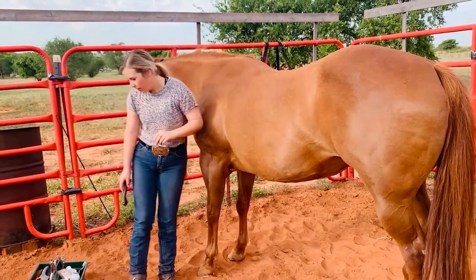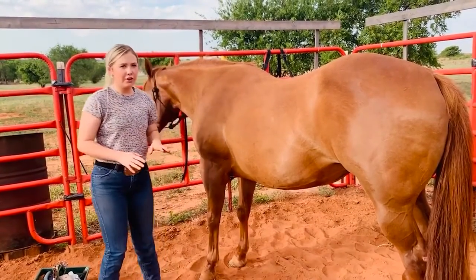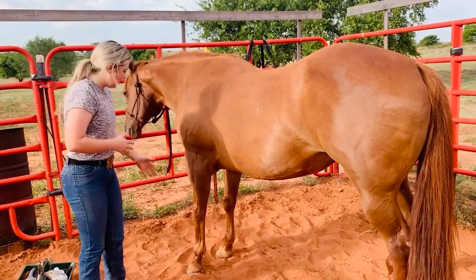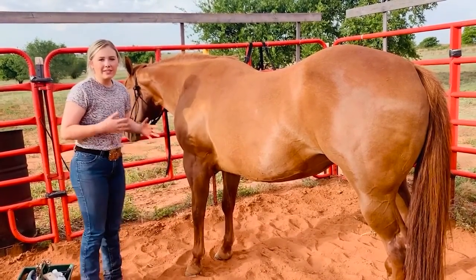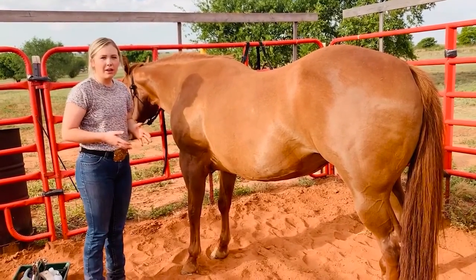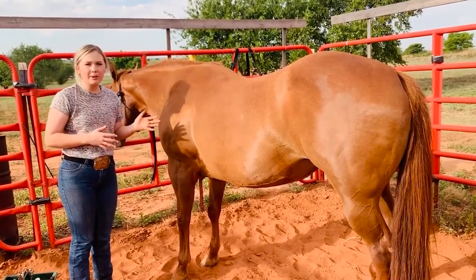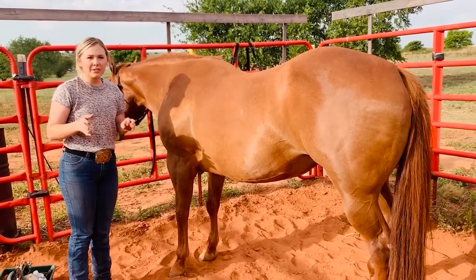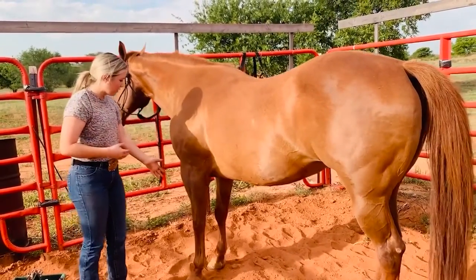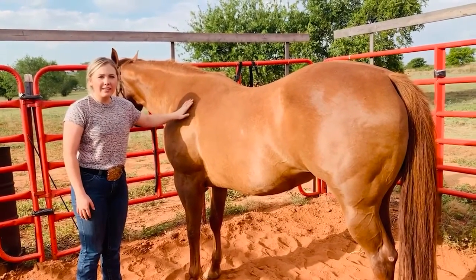Flies are very bad this summer, so we're having to put a lot of fly spray on. Since she has a problem with her front feet, you have to keep her coated in fly spray or else she stomps a lot, which can cause her to get uncomfortable. You can also get a fly sheet, there are really good brands of fly spray that stay on longer, fly masks, and you can get boots for their legs and feet. I hope you guys learned a few things today — thank you!